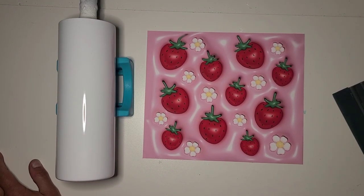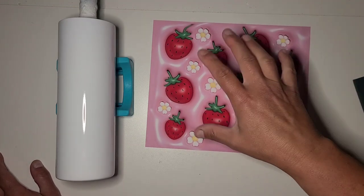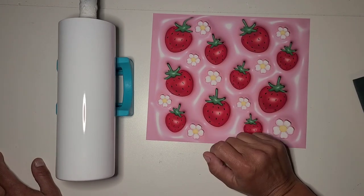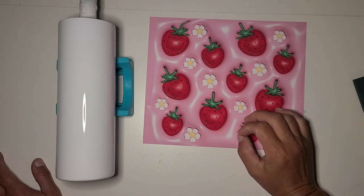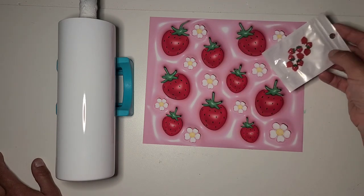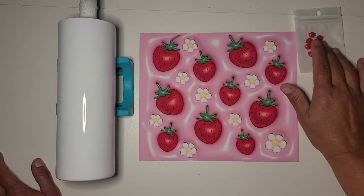Hi guys, it's Rae. We are starting a new cup today. I'm not a particularly huge fan of this style of tumbler, but these Puff 3Ds are becoming huge right now. I thought this image was pretty cute, so I got it from Creative Fabrica — there are tons of them on there. I had these strawberries I've been wanting to do on a tumbler or a topper, so we're going to use a couple of these. I'm definitely going to do a topper with those.